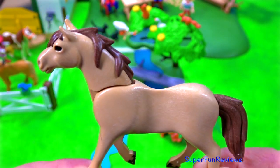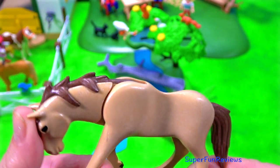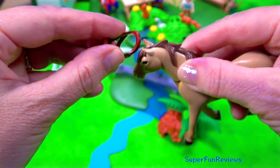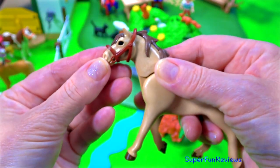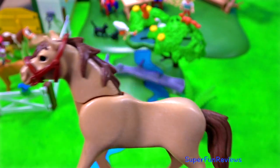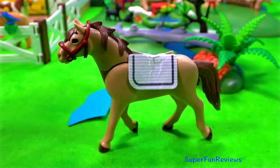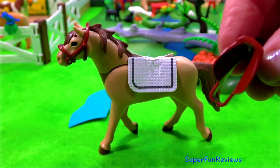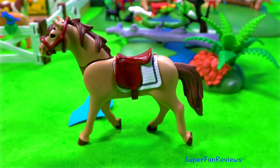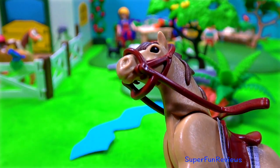And here's the first horse. This horse has a blanket, a saddle, a bridle and reins. I'm going to put his bridle on - push it over the ears first and then snap it down. Time to saddle up. Just push this over the top. And now I've put the reins on as well. They click into the side part of the bridle. This horse is ready for riding or leading.